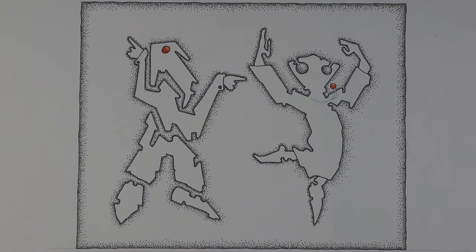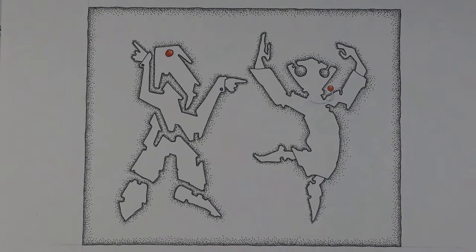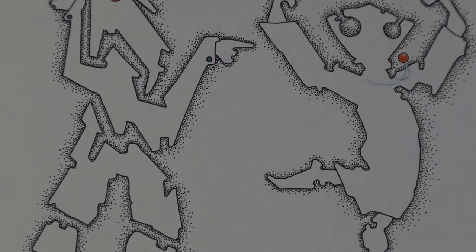In that 2008 period I was heavy into my pen and ink slash dot phase, and I combined the two to create this piece. Let me zoom in so you can see the dot work a little bit closer.